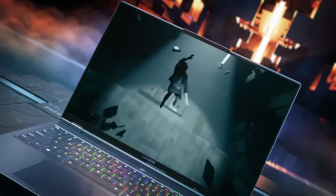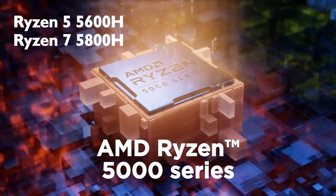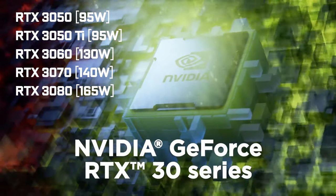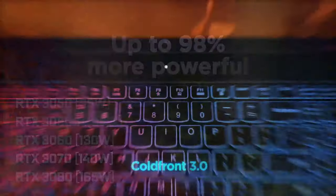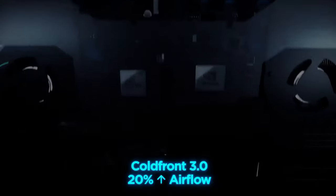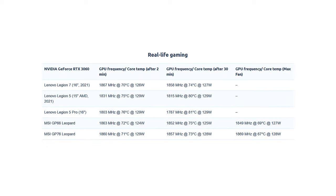As a true powerhouse, the Legion 7 can be equipped with up to an AMD Ryzen 9 5900HX and an RTX 3080 with a TGP of 165W. What allows it to do so is the vapor chamber cooling solution. Our configuration, which boasts a Ryzen 7 5800H and an RTX 3060, doesn't seem to be bothered, as the GPU is running at only 74 degrees with a frequency of 1858 MHz. This is considerably better than the similarly specced Legion 5 Pro.